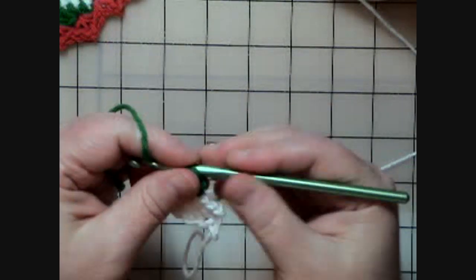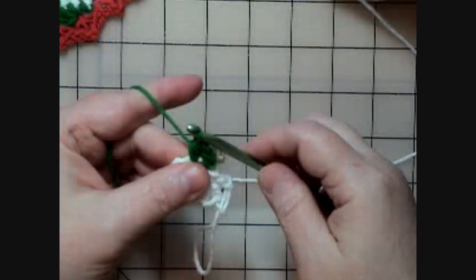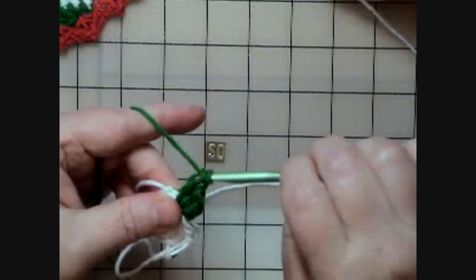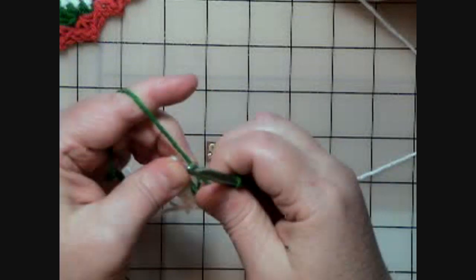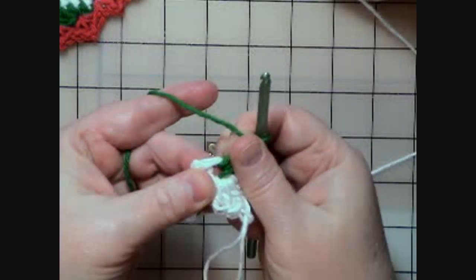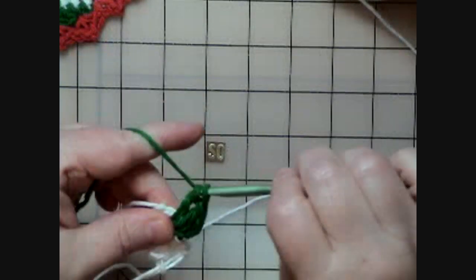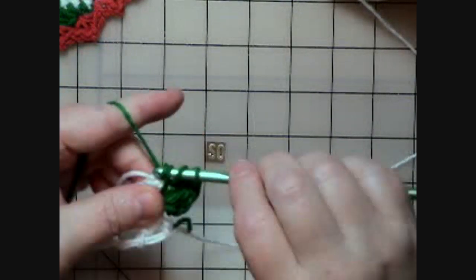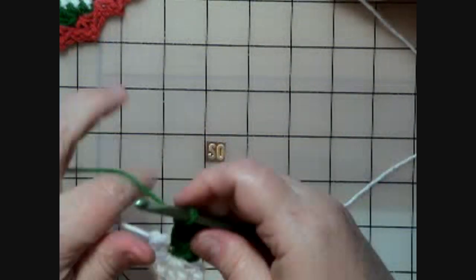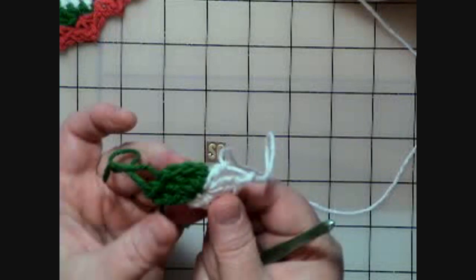Now I have to do a half double crochet: yarn over into the middle of the ring, then yarn over and pull through all three loops on the hook. Then I've got to do three double crochets. It looks like I don't have room in my ring for two more, but just hold with your left thumb and forefinger, give it a tug, and the middle will open up a little to give you a place for the next two double crochets. Now I've got those done — this is what your work is supposed to look like.